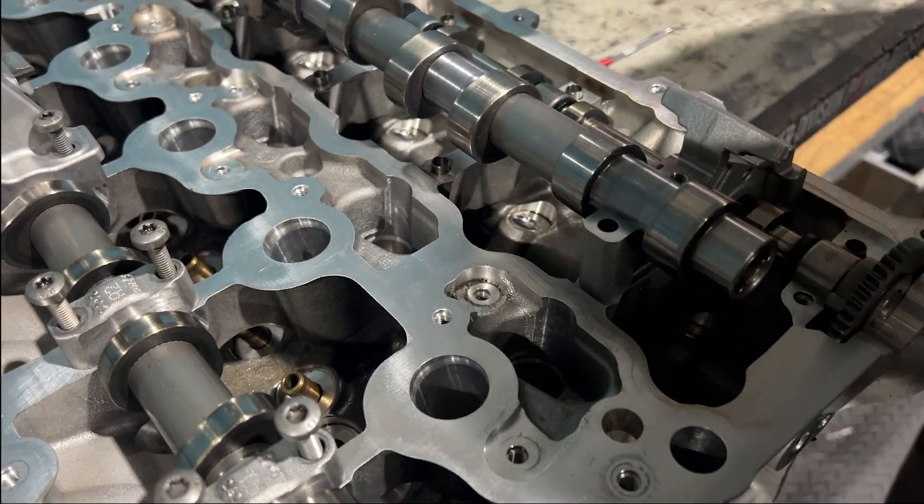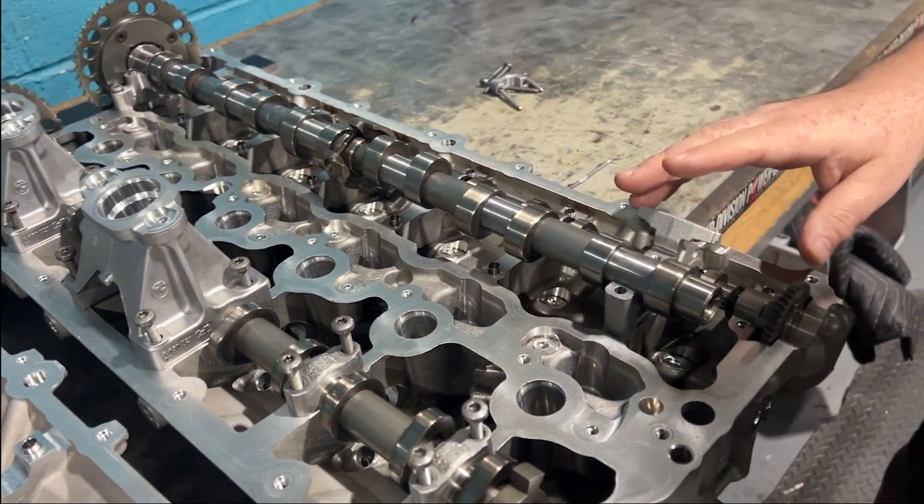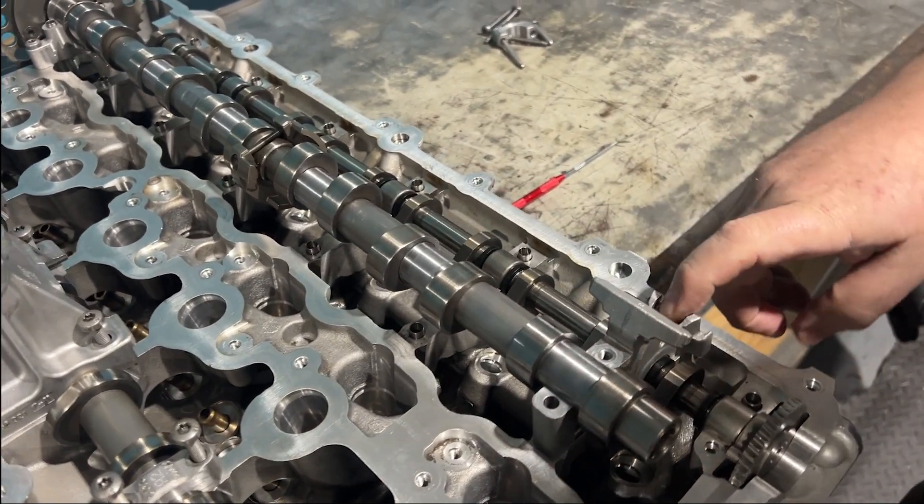When I say manufacturer's issue, I mean that the cam cap was not designed right in the B58 and in the early S58. When I say early, I'm talking about in the X3M. So in 2021, they actually changed the design of the cam cap and they designed the part of the cylinder head differently in order to accommodate a better design for the cam cap because it was a problem. So this is the cam shaft and this is an early S58, off of an X3M.